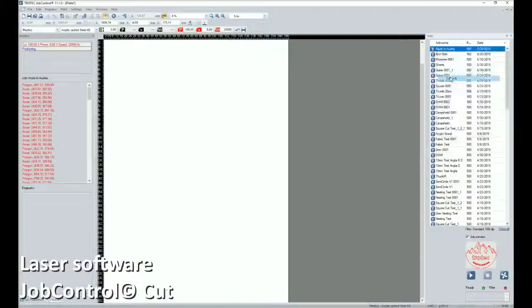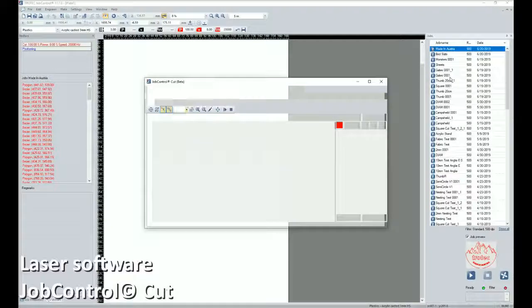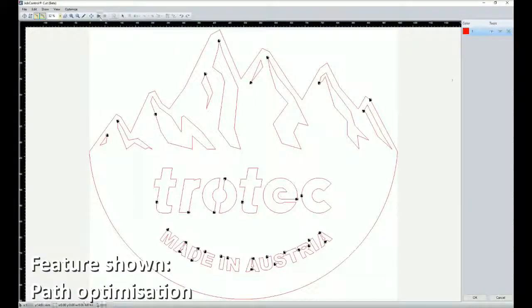Job Control Cut has been developed to allow us to further modify our drawings for laser processing, and it's particularly suitable for our large format customers. It has features such as lead-in and lead-out adjustment, start point adjustment, as well as path optimization.